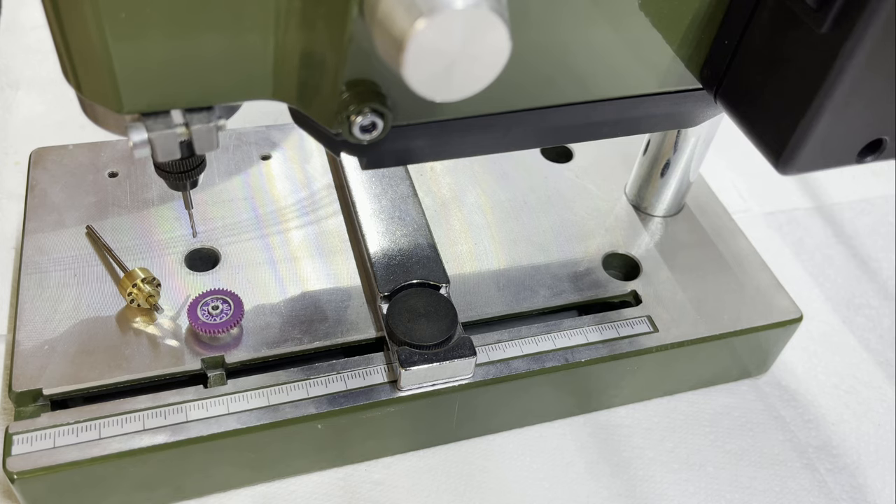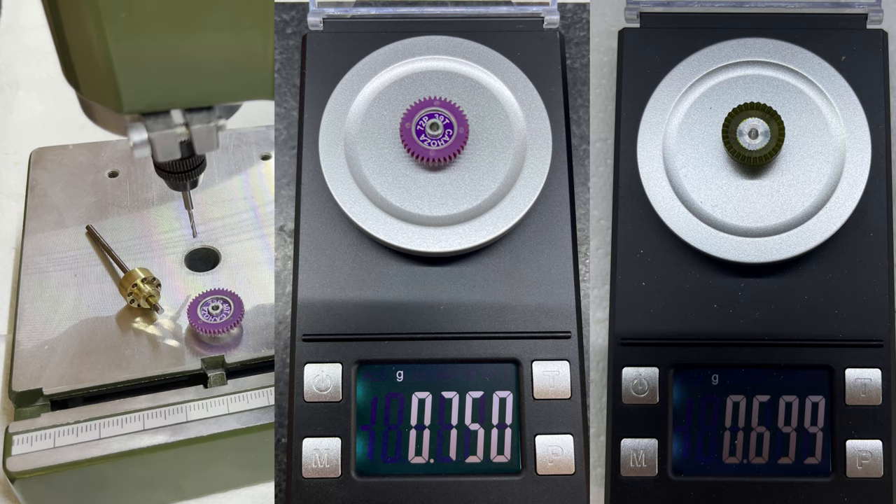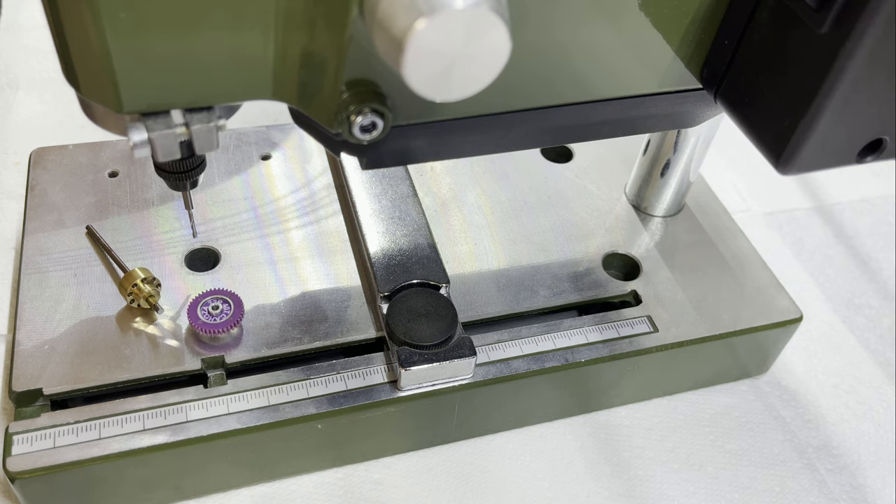Welcome to another Cleve Tech Tech Tips video. This time we're going to look at lightening a gear. Why do we lighten the gear? Well obviously the lighter the gear is the quicker you can accelerate, the quicker you can decelerate, and generally the less mass you are carrying around on the car. There is a slight downside in that you get less gyroscopic stability from the mass of the spinning gear, but this is negligible when compared to the advantages such as accelerating and decelerating more quickly.